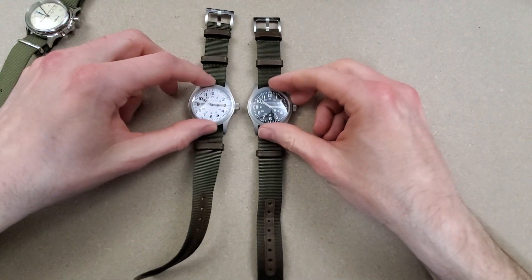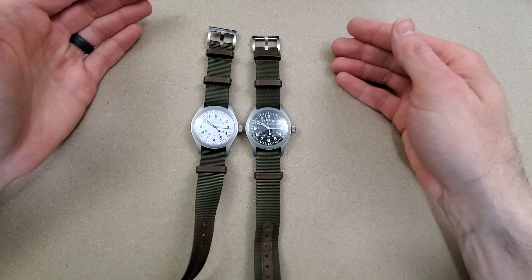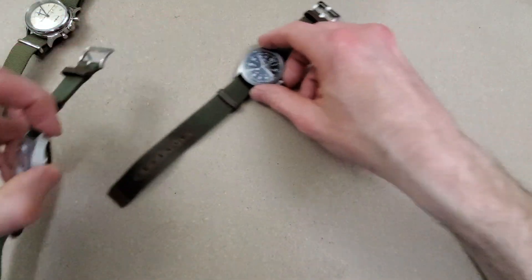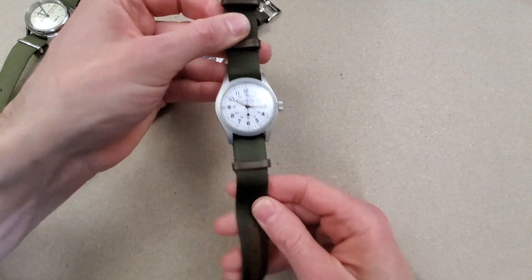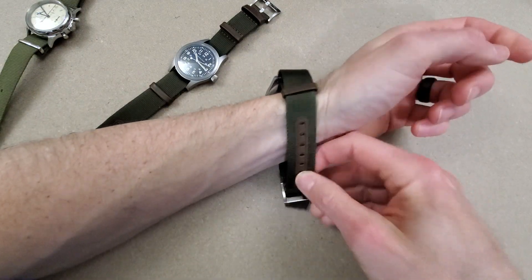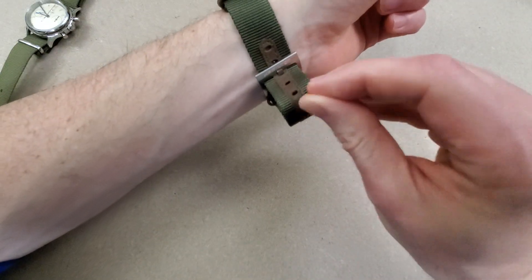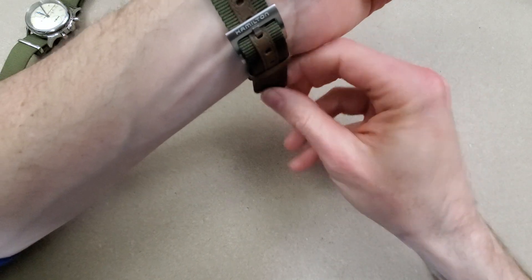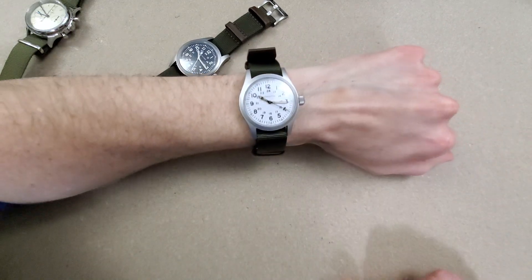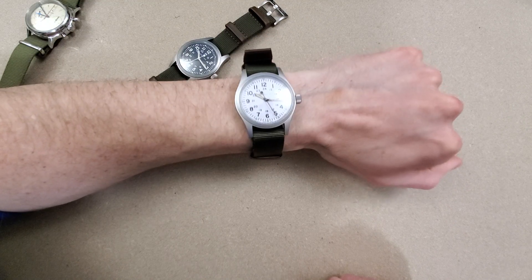I don't know if the white makes it look like a larger dial. These watches are very light too — you could probably just put them on your wrist and forget you have them on. Maybe just leave them on for a couple days, go camping. On wrist, the white looks like a larger watch, but they are the exact same size.